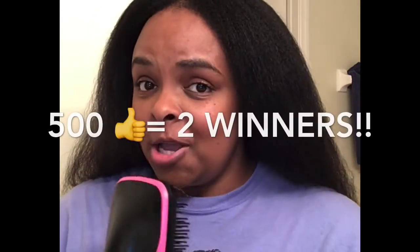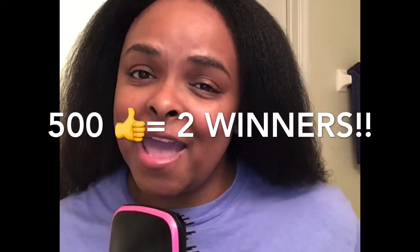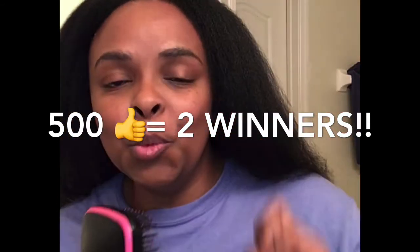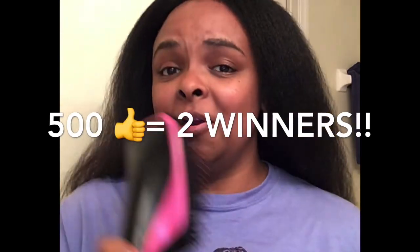If we can get the likes for this video to 500 likes within the next 30 days, I will pick two people — not one but two subscribers — to get one of these from your girl.